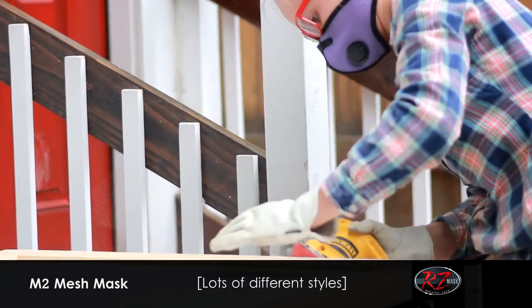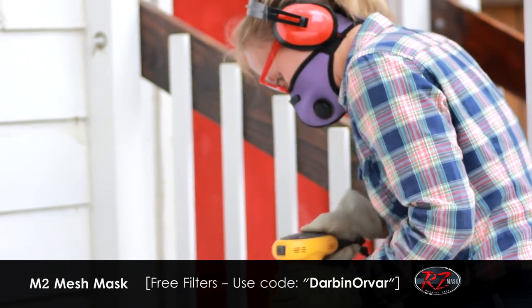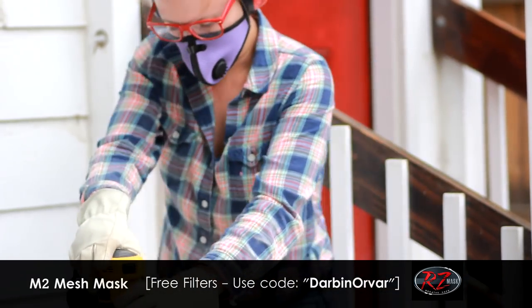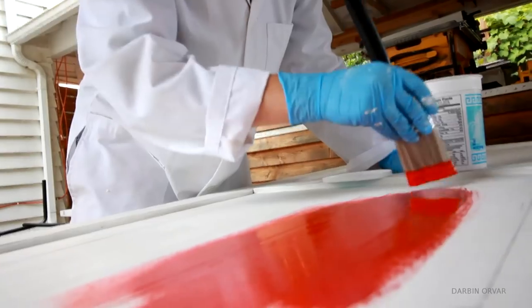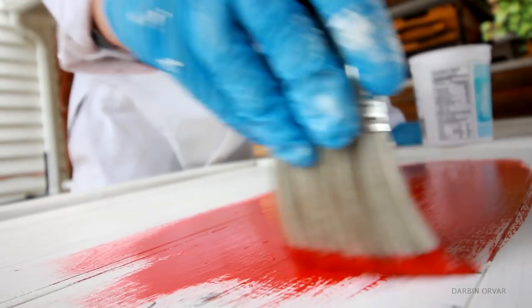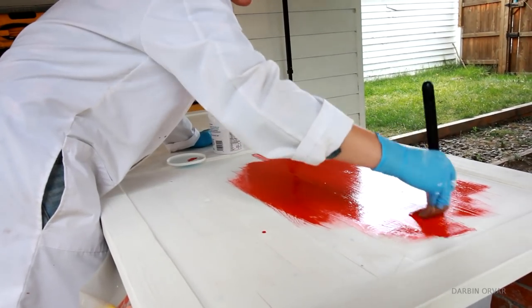Here you can see I'm sporting my purple mask to protect from the dust. After priming the whole door, I went with a bright red coat of oil paint, and this is one of my favorite paints — it just goes on so smoothly. And isn't the color something?